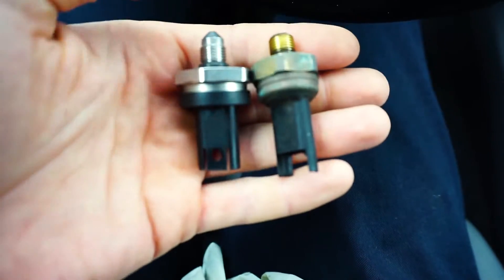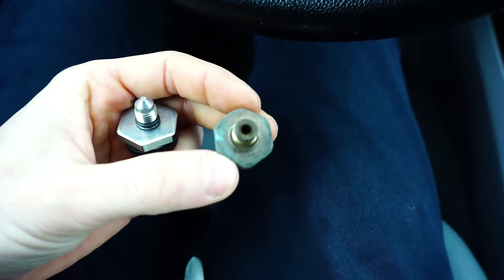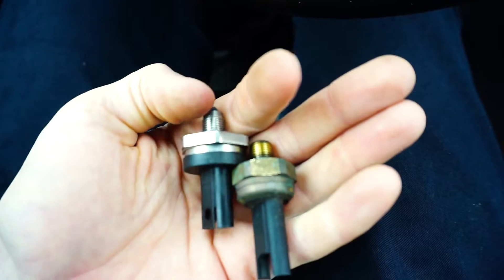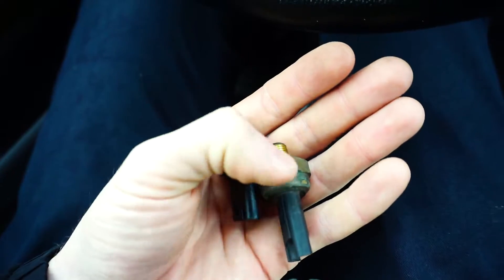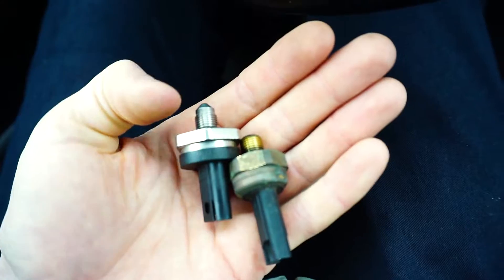So basically these are the two sensors. One is the original — it has a decent look. The second one from Bosch came a little different, but obviously it's not a big deal since this is a replica of the OEM part. It's supposed to work just as good as the OEM one.